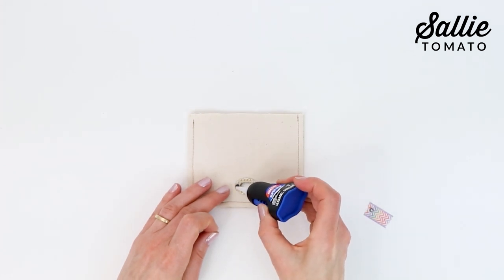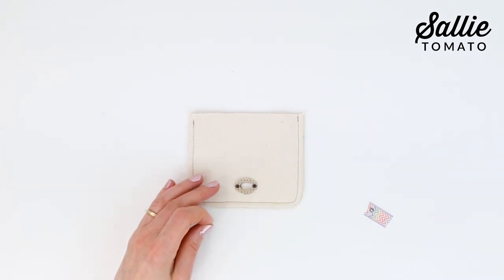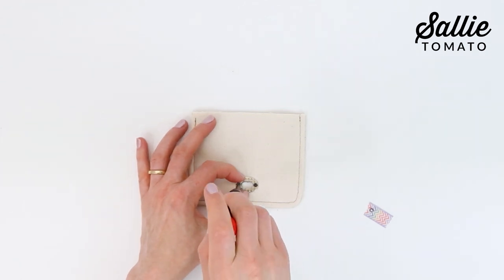To really secure those tiny screws, add a little drop of Loctite before the screw is completely inserted. If you have an extra screw left over, keep it just in case you need to replace one in the future.